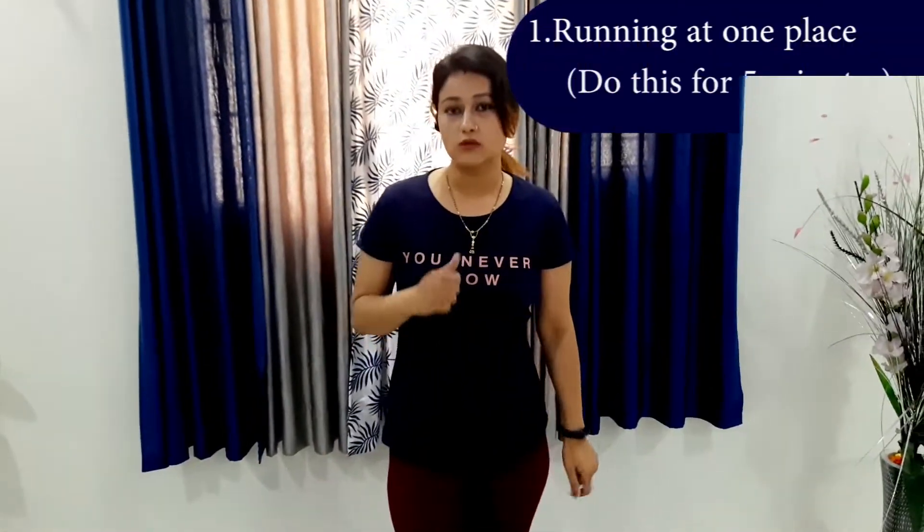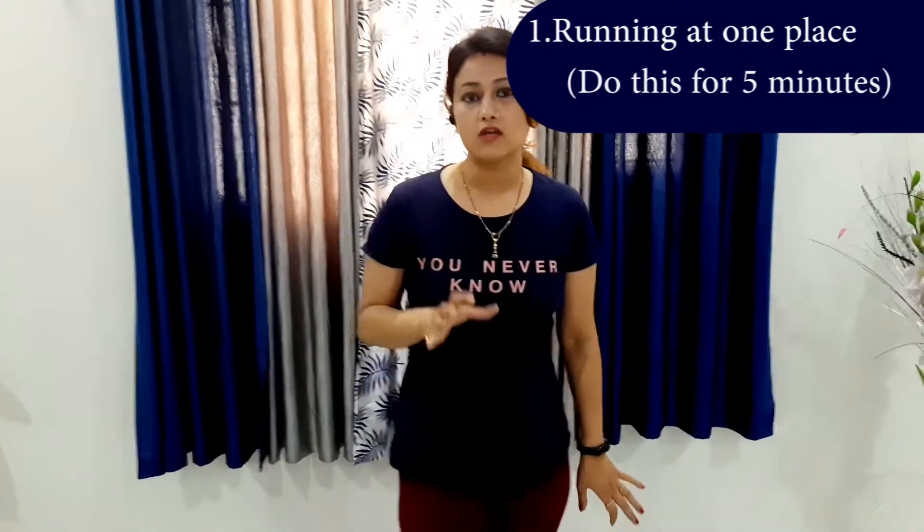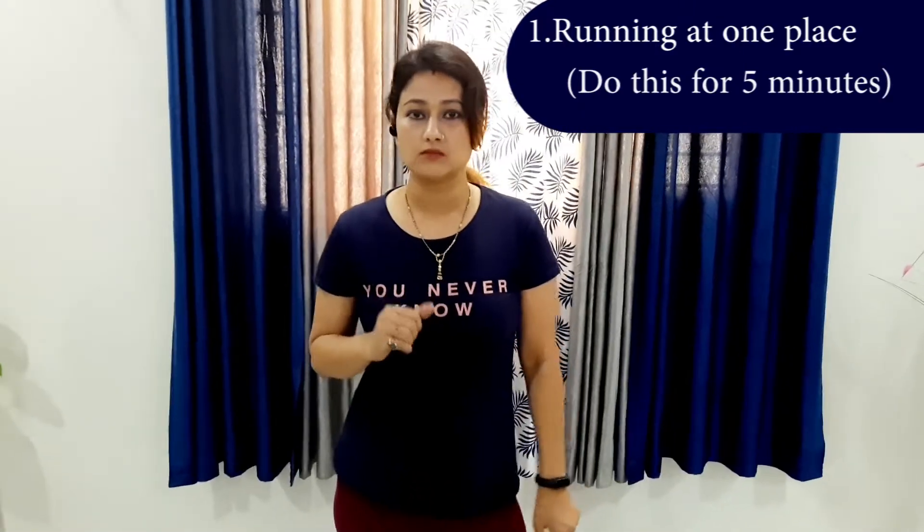The first exercise that I'm going to tell you — that everyone must do — is running in place. This is something which warms up your body. So let's do it.